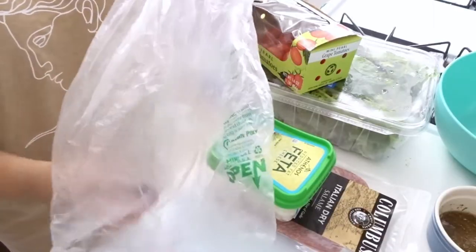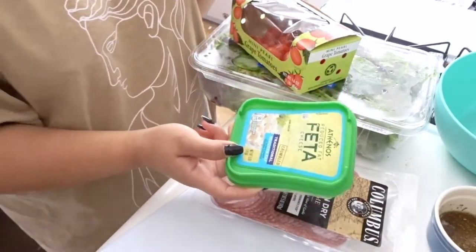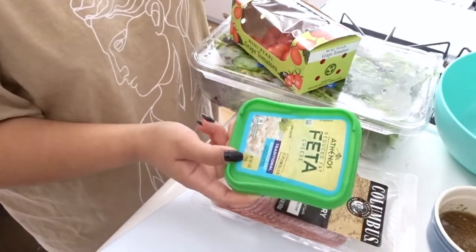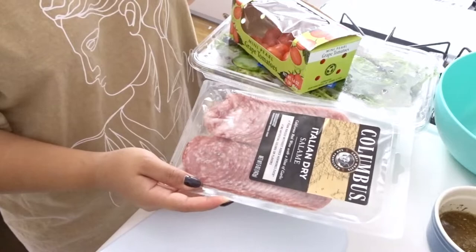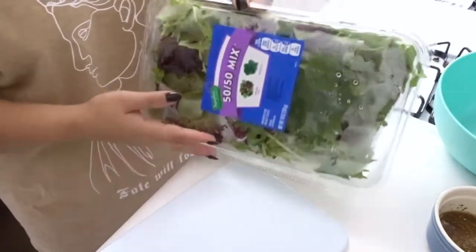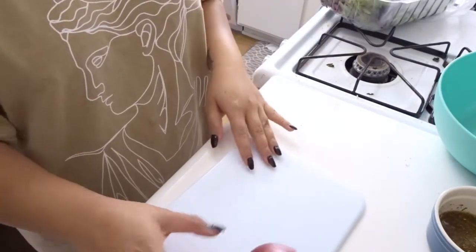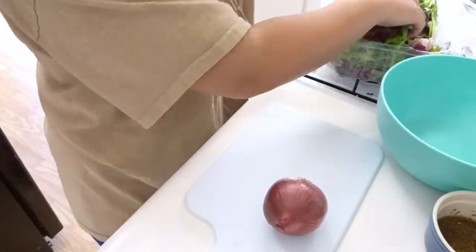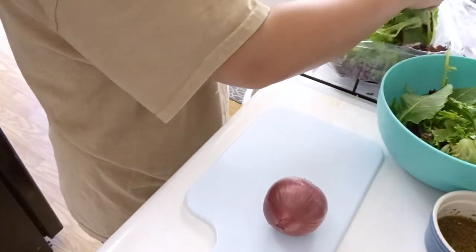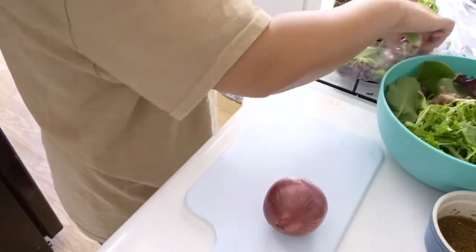For the salad I have a red onion, reduced-fat feta cheese — I prefer it a little drier than full fat — Italian dry salami, some grape tomatoes, and of course some spring mix. I got the big box of spring mix since I knew I'd be making so many salads. Unfortunately my cucumbers went bad, so those are out. First just some spring mix in the bowl, then the onion sliced into nice thin rings, and then I'm going to quarter the tomatoes this time — I want a smaller tomato in the salad.